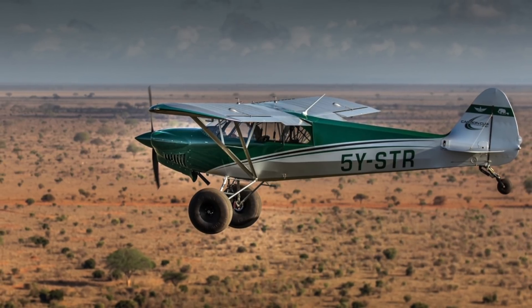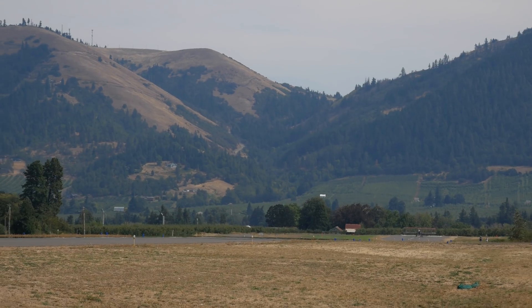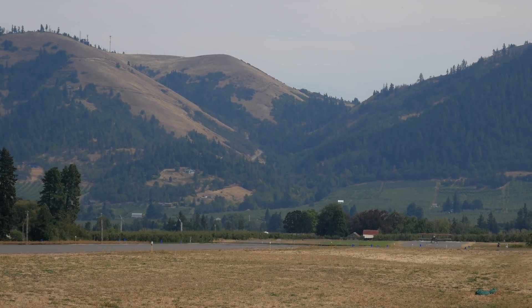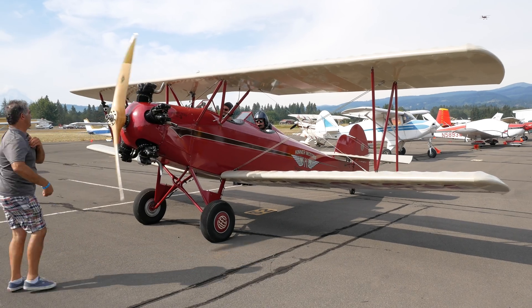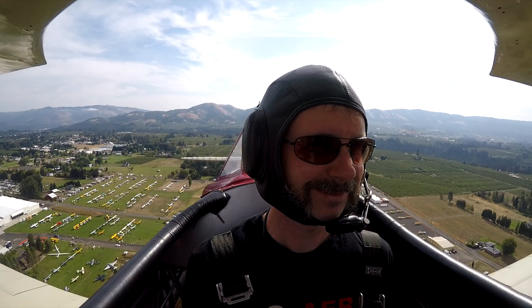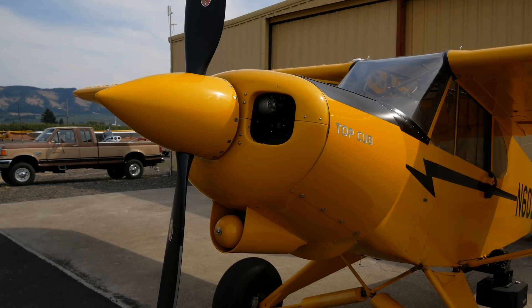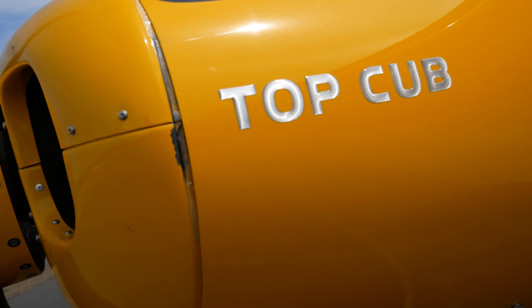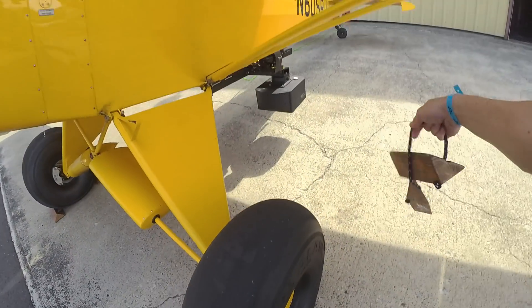I wanted to start sharing this story because I've been sitting on this cool footage for too long. Beginning here in Hood River made sense. I've already shared one episode covering my first hand-propping lesson and flying a 1929 biplane. Another flight explored the opposite end of the spectrum — flying a Top Cub rigged with some super high-tech modern imaging equipment.